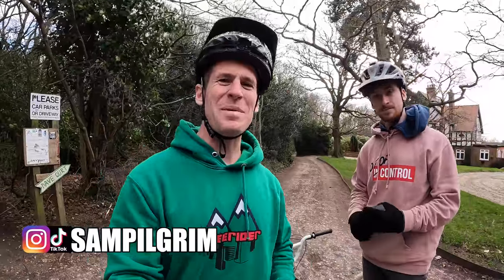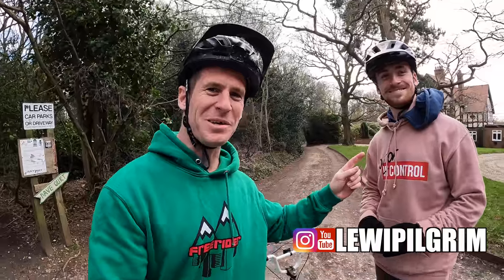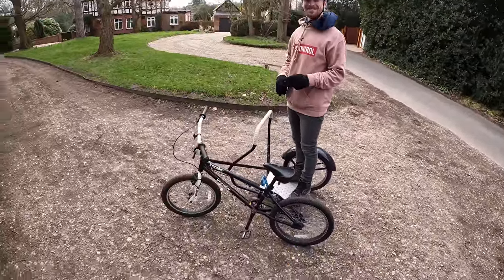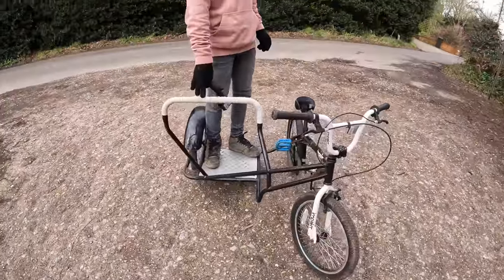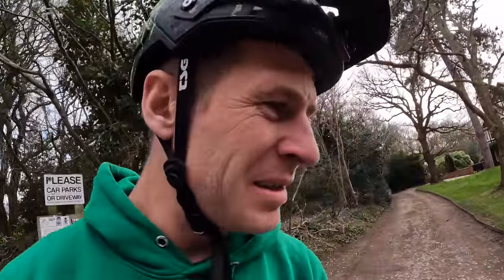Hello everyone, today is going to be epic for me and you watching, but not for Louie. We are back once again on the side cart — look at this thing, it's a side hack, sort of bike weird thing — with the option for Louie to be on the side. We're going to fly down some trails and see what happens. It's pretty windy so hopefully a tree doesn't fall in front of us. Pay close attention to Louie's face.